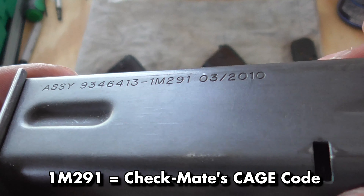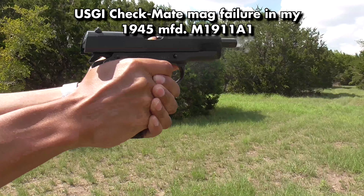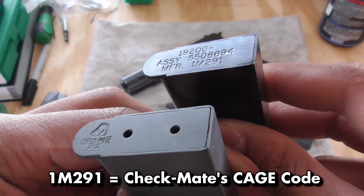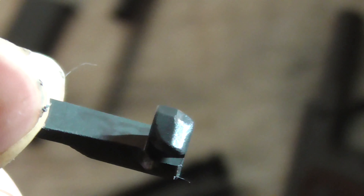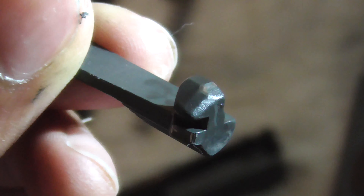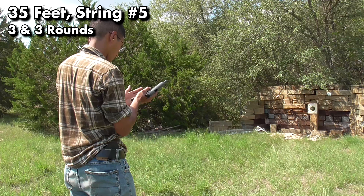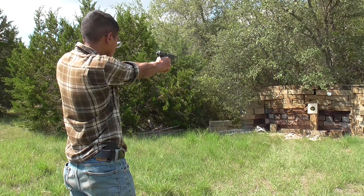The included Checkmate magazines seem fairly low quality. They're extremely gritty, almost impossible to get the last round into when you first get them, and the two magazines actually have different followers. Checkmate is also the company that made the notoriously unreliable government issue M9 magazines. Funnily enough, I experienced two malfunctions with an older Checkmate government issue 1911 mag that same day, so it very well could be the magazines. When cleaning the gun I did find copper on the slide stop, so it might also be an issue with that.